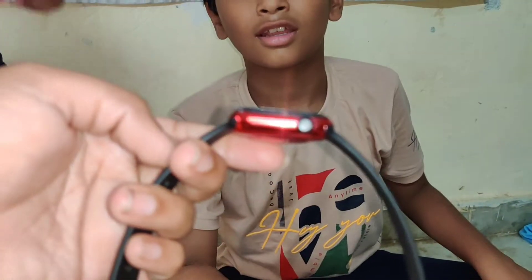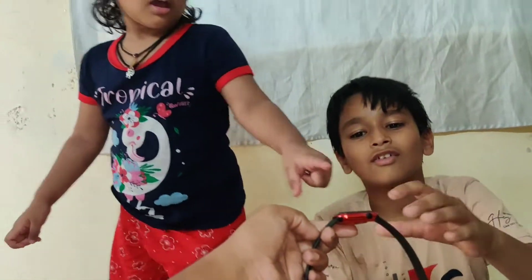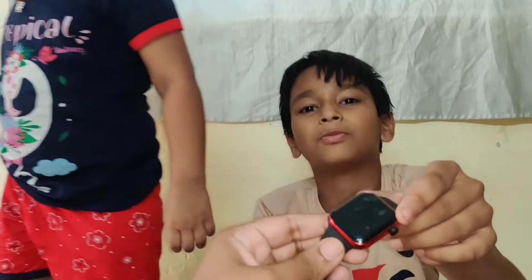You have the dice, so you have the red combination. It is waterproof. Dustproof, waterproof.